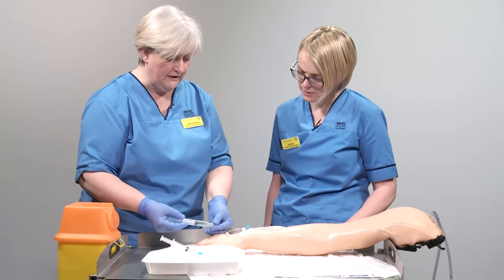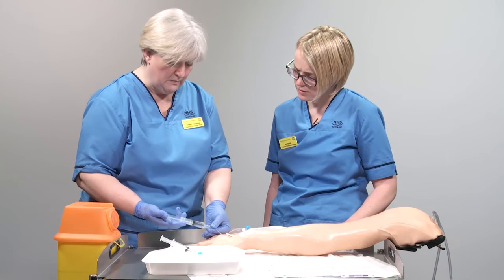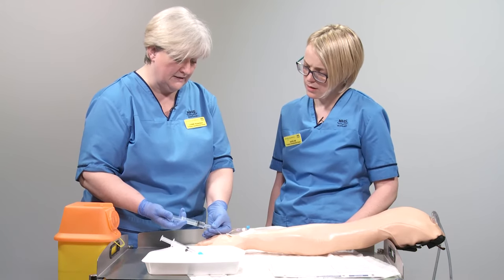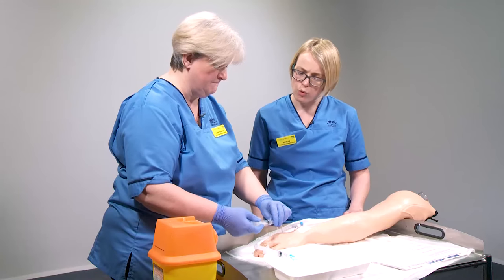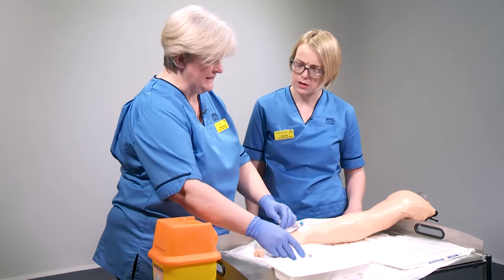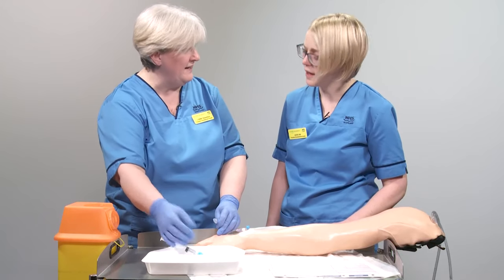The flush needs to be given using a push-pause technique — push, push, push on the plunger — and you can see it's going in really easily. That clears any medication from the line and confirms the needle is clearly in the vein. If you feel any resistance when administering the flush, that may indicate the cannula isn't in the vein properly and you would need to get further advice. Keep some of the flush back because you'll need the rest at the end of the medication.